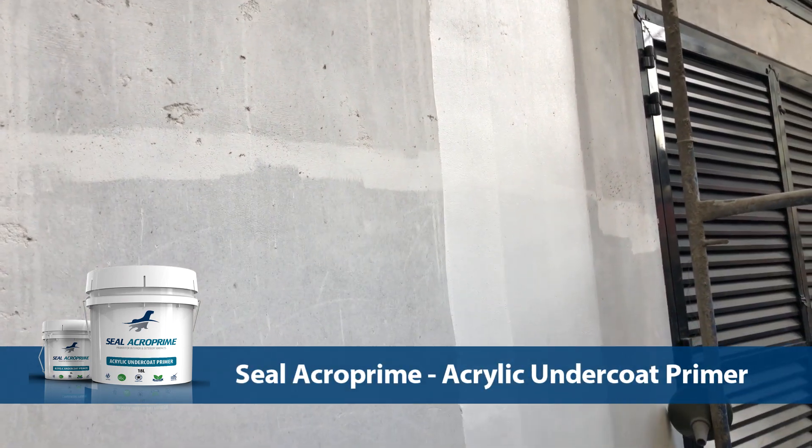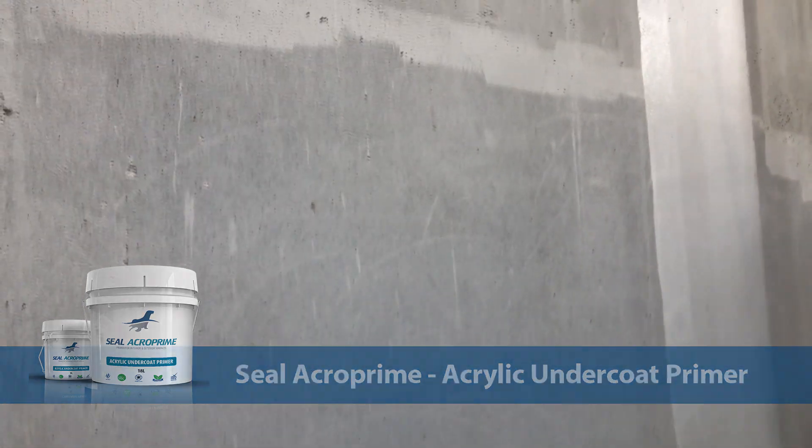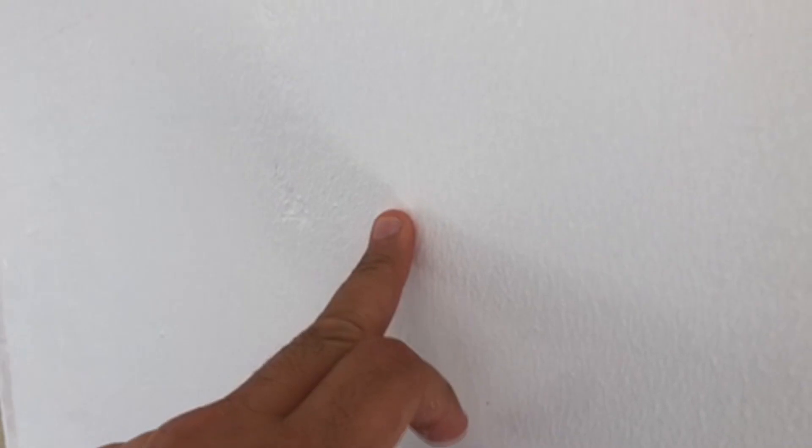The general guide for wet film thickness should range from 80 to 100 microns. Wait for about 4 hours for the surface to cure, and once it is touch dried,